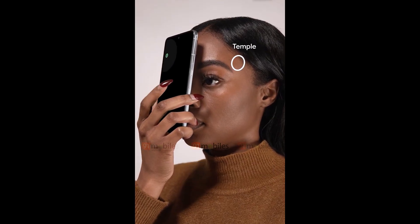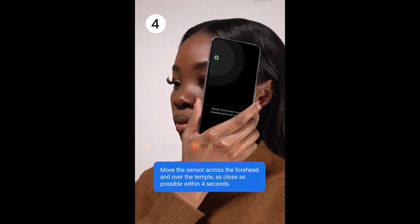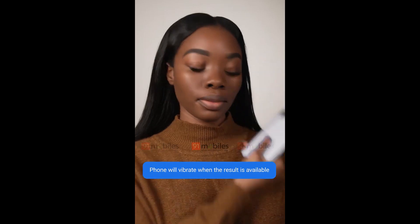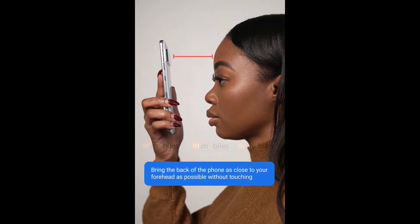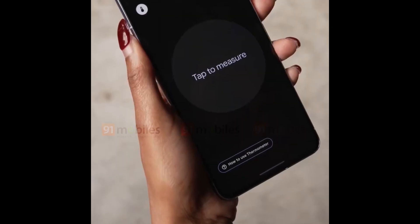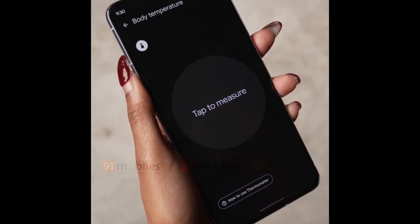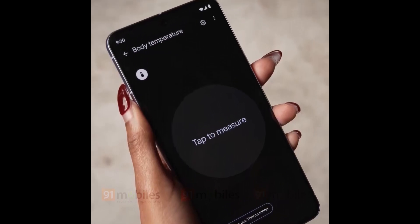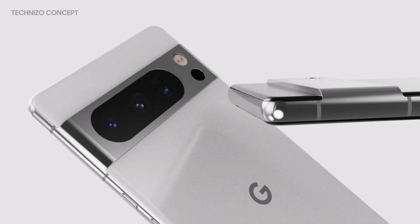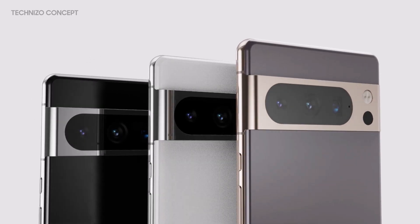It doesn't appear to be enough to double as a thermal camera, so the use cases here seem a bit limited, which is surprising for a brand new dedicated sensor on the device. Other leaks about the forthcoming phone are pretty scarce. We're expecting, as confirmed by this video, a design that doesn't change much from current devices, perhaps a minor shift in display sizes, with mixed reports suggesting the next-gen Google phones might be slightly more compact. You could expect to hear a lot more about the Pixel 8 models over the coming months before they launch in October.